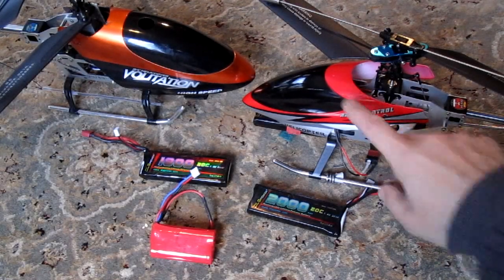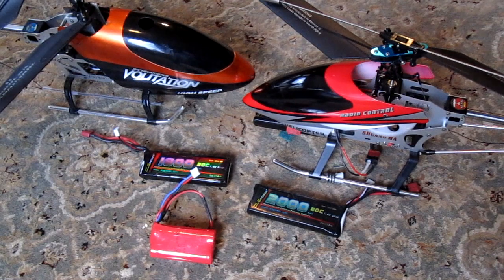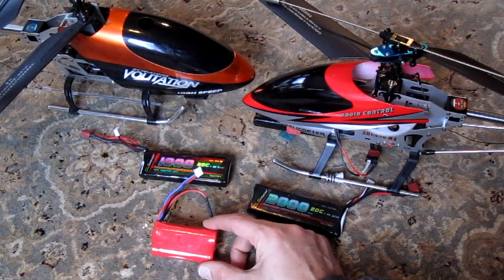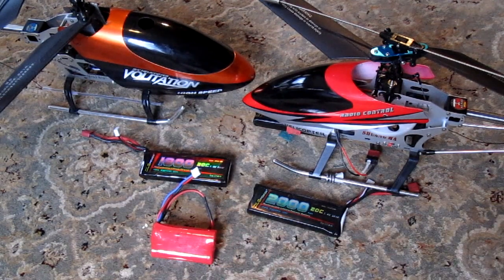The Double Horse 9104, 9101, and Volatation 9053 all come with lithium ion batteries that are rated at 1300 mAh. The problem with these batteries is they wear out very quickly, only giving about 10 to 15 flights.